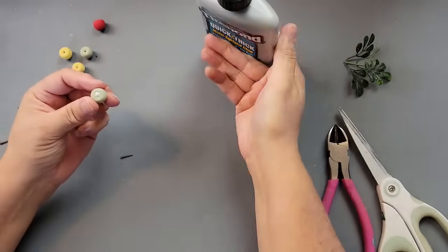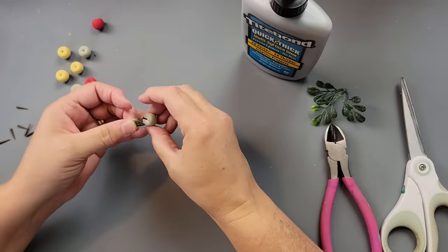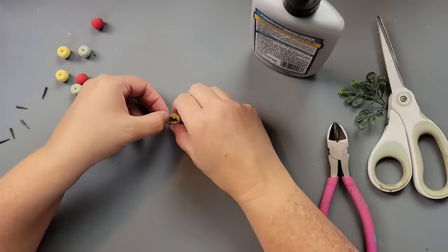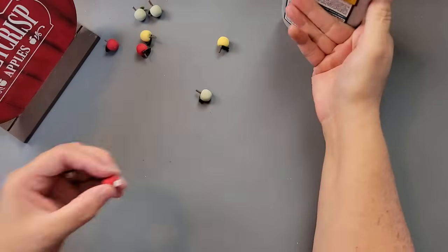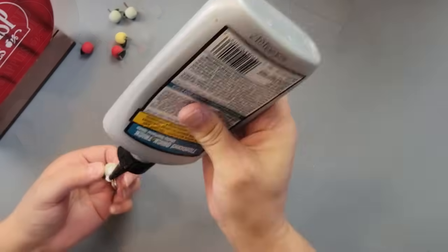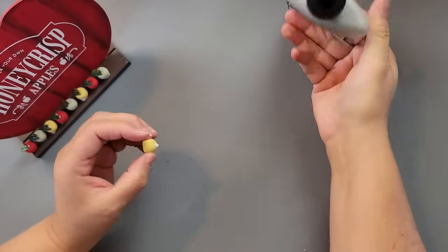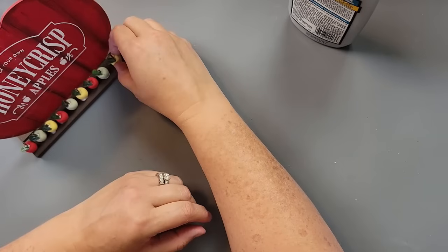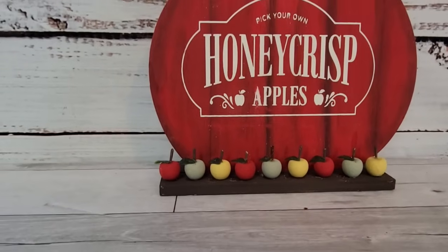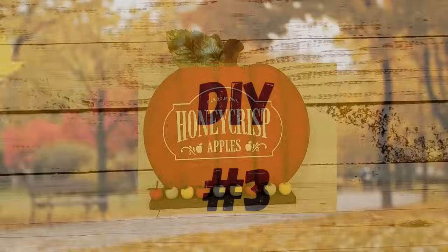I used my Titebond Quick and Thick glue, put a little bit in the hole, painted those little sticks with my truffle color, and stuck them inside as stems. Then I glued a little piece of boxwood greenery for a leaf — I thought that was perfect. Then I glued them onto my little sign right along the edge. I just thought it was so fun to have little apples going along the edge. A viewer from Washington asked if I would do some apple DIYs and I loved that idea. Let me know what you think about this one as well.